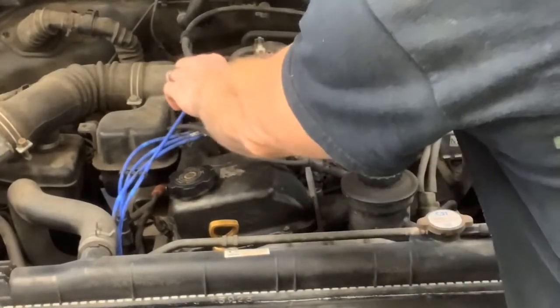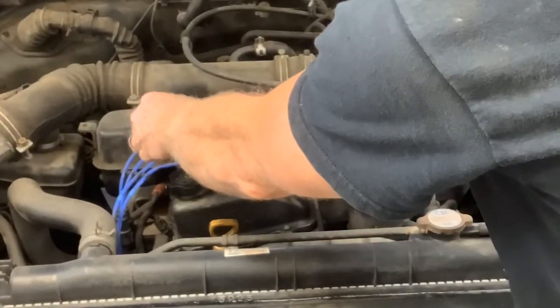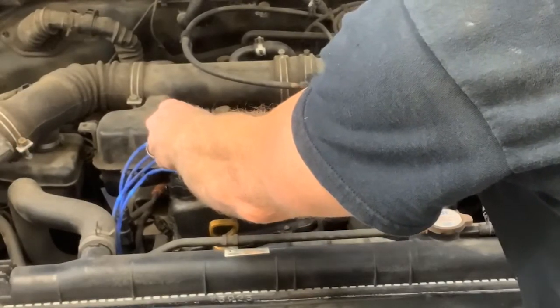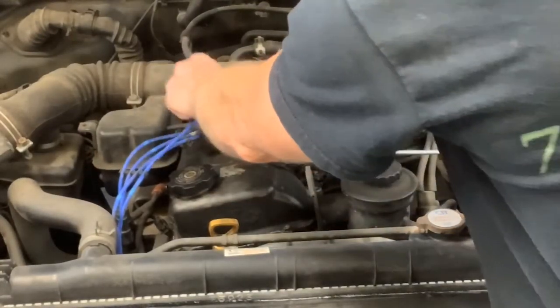Let's test this wire out and see if it's dumping onto the insulation — laying a screwdriver on it. Right there. We've got a bad spark plug wire, for sure.